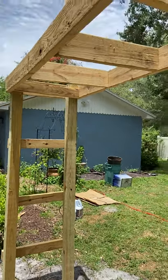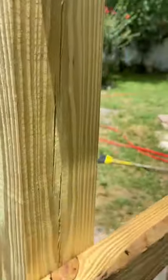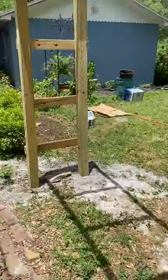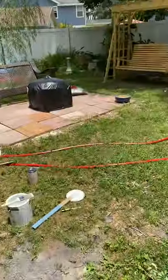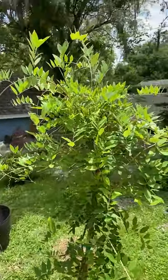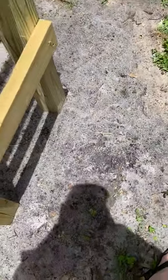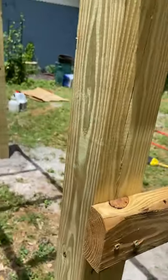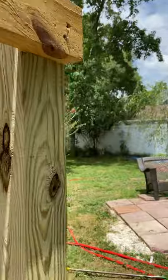Hi friends, Reverend Lulu here. I wanted to show my trellis — my armor, actually — that my son built for me last week. I have two beautiful wisterias that I'm going to plant down there in the ground, one on either side.